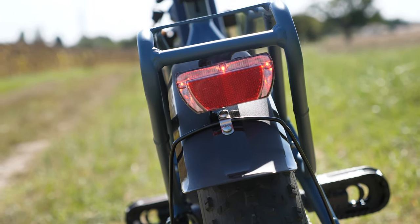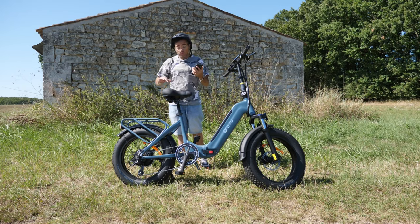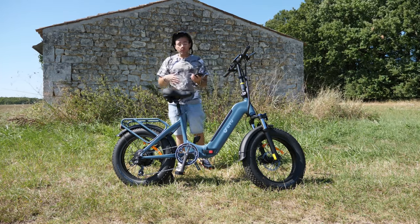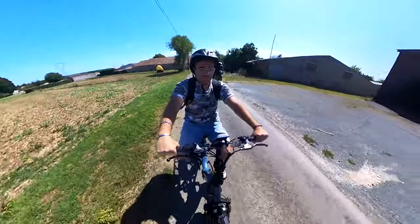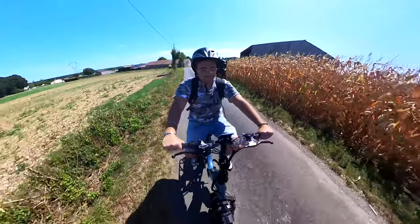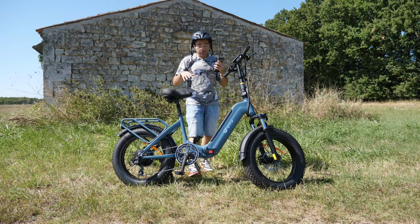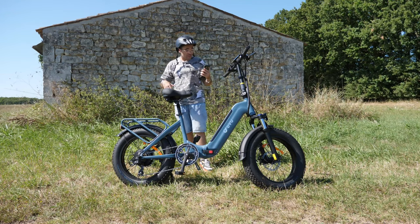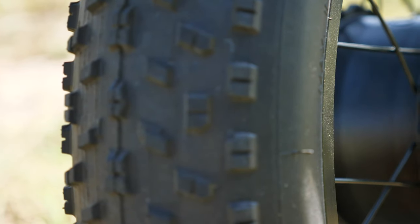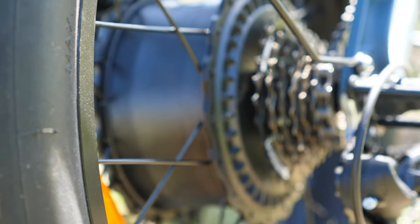On est sur un fat bike avec un moteur arrière de 500 watts — on est sur une moyenne, ni basse ni haute. La moyenne haute je dirais aux alentours de 750 watts, la moyenne basse c'est 250, là on est sur du 500. On est sur une batterie de qualité : les composants sont vraiment bien choisis. On est placé assez haut au niveau tarif, mais vous allez voir que tout se justifie. On est sur une batterie LG de 48 volts 14 ampères.